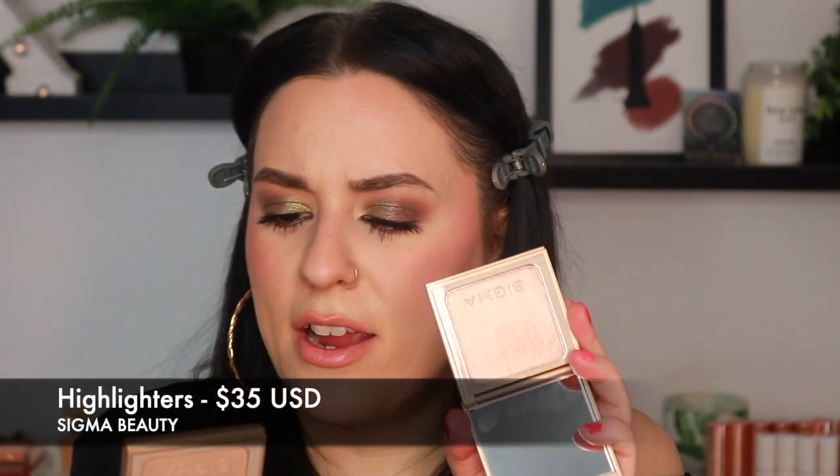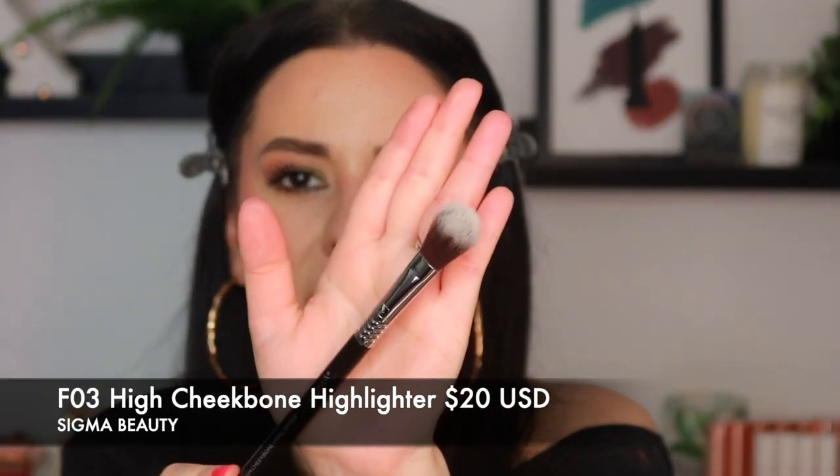Last but not least, my favorite part: highlighter. I was debating between Sizzle and the shade Savannah, but I'm gonna go in with Savannah — this is the F03 High Cheekbone Highlighter brush. Every time I hear Savannah, it makes me think of that episode of The Office — 'Savannah, there's been a murder.' Literally the first thing I think of. Okay, let's hit the high points of the cheeks. Yes — gorgeous. That just pairs with the blush so swimmingly. I am on glow overload though because that blush has such a glow. This highlight is giving. It is serving. I look like a bronzy goddess — look at my nose. Instantly snatched.